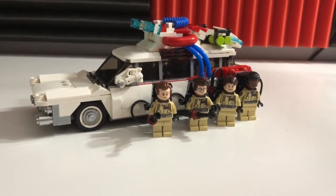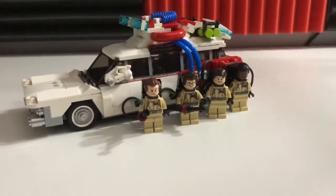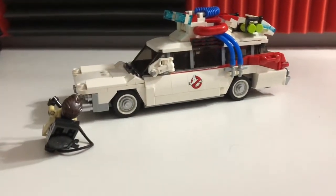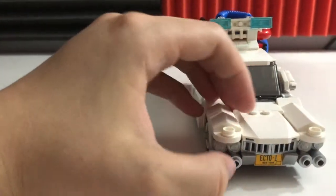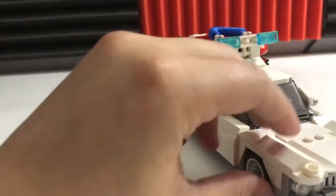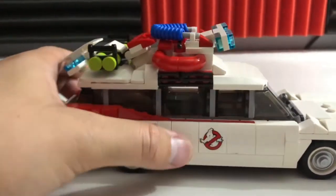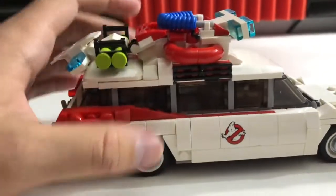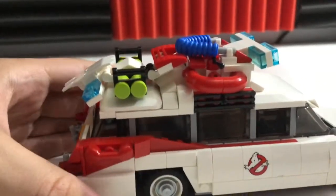So this is the Ecto-1. I just wanted them for pictures. A while back I took off all the pieces of the roof and made it like a sleek limousine, but ever since then it was always a bit of a mistake, so I went back and built my own top.